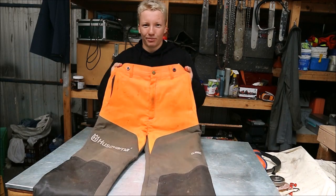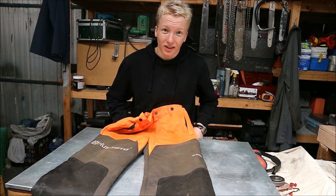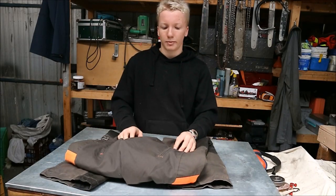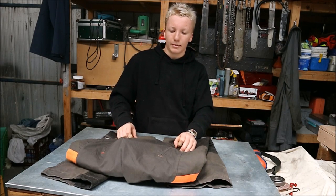They do have the bright orange at the top, which, because you're running saws up there a lot, does get pretty greasy — but these are machine washable, which I like. I just throw them through the machine on a gentle cycle with no spin, and then just air dry them in my laundry cupboard.